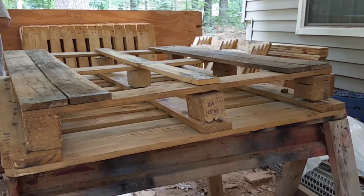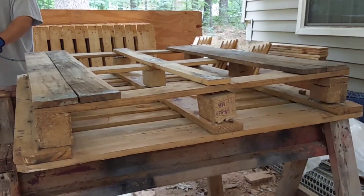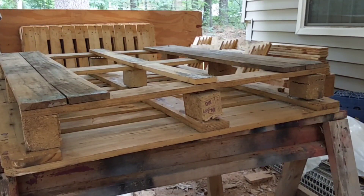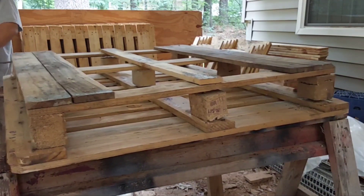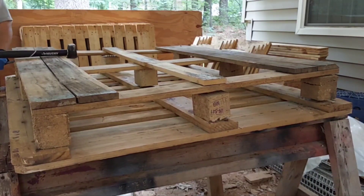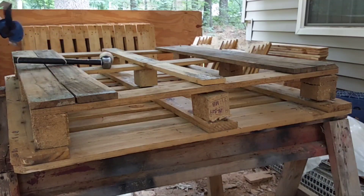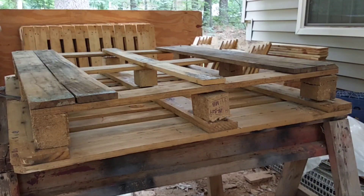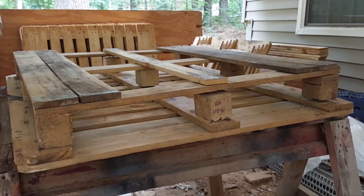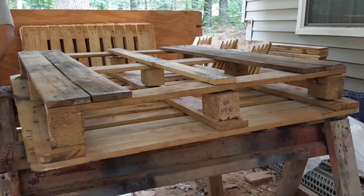These workhorses I'm using — I've used them on so many projects. I saved these from a work site where they built them, used them, and just threw them away. I asked if I could have them, and they said yeah, go ahead, we're about to throw them away. That was over 15 years ago and I'm still using them. They say tools more than pay for themselves, and my workhorses definitely have.